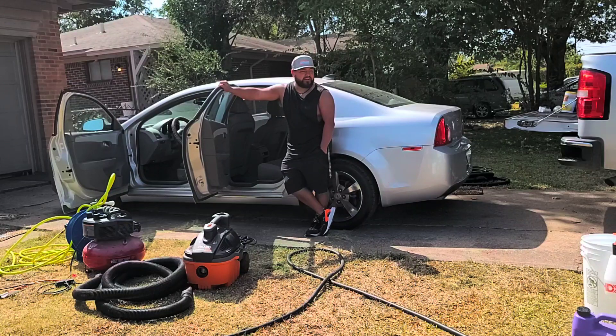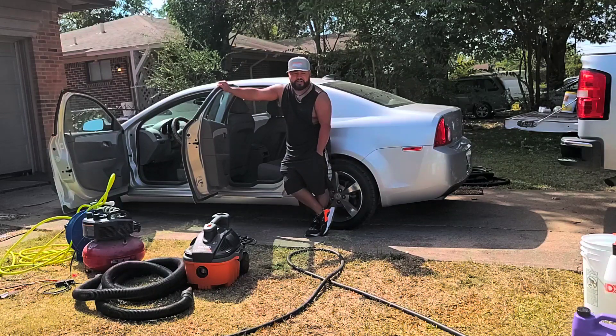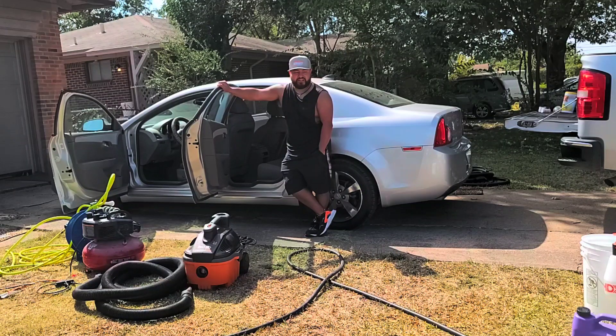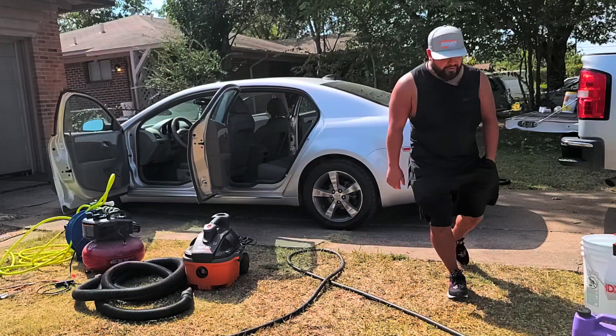Some of you guys may laugh, which is okay, but if you don't have a way to fully soak your seats, I'm gonna show you a really quick way to soak your seats efficiently. You might need an extractor for this part, so just know you'll need an extractor. Let's get started.